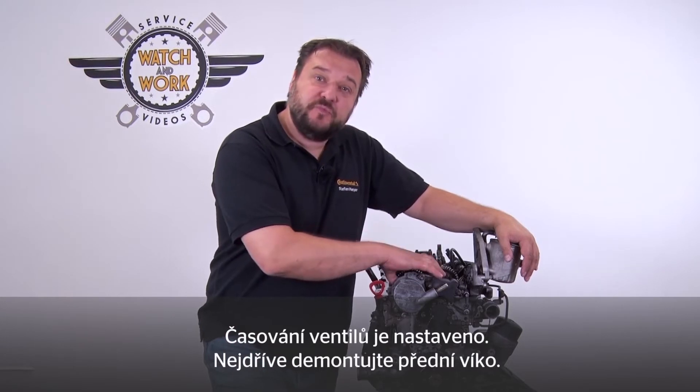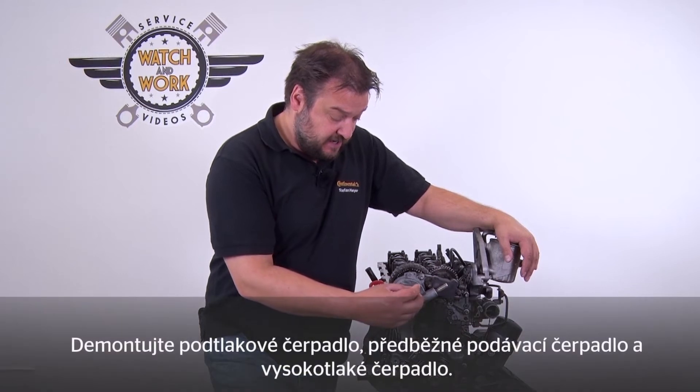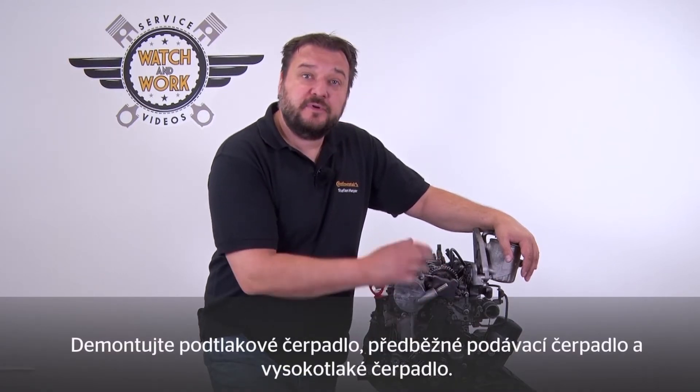The timings are set. First remove the front cover. Remove the vacuum pump, low pressure pump and high pressure pump.